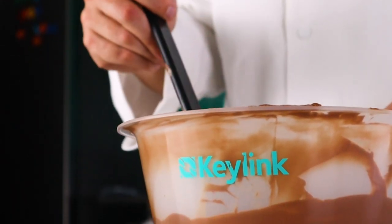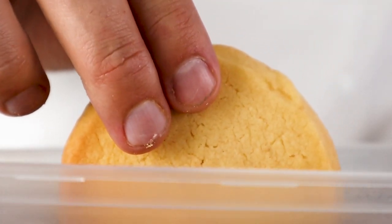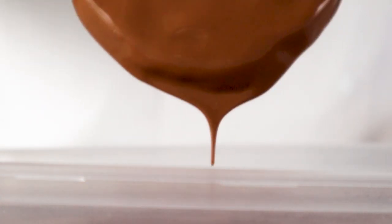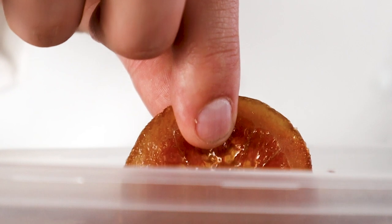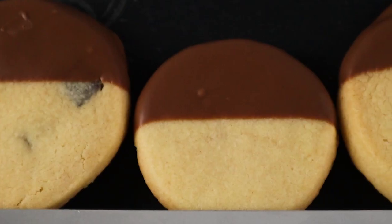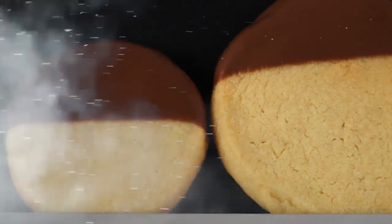Now let's take a look at another classic. You can easily adapt a butter biscuit recipe to make them even more indulgent for Christmas. Half-dipping these in chocolate along with some candied orange slices provides a great point-of-sale option. A hearty helping of bake-stable chocolate chunks and some freeze-dried raspberries are what we've opted for. You can of course add some flavour drops such as mulled spices or cinnamon for that extra festive flavour.